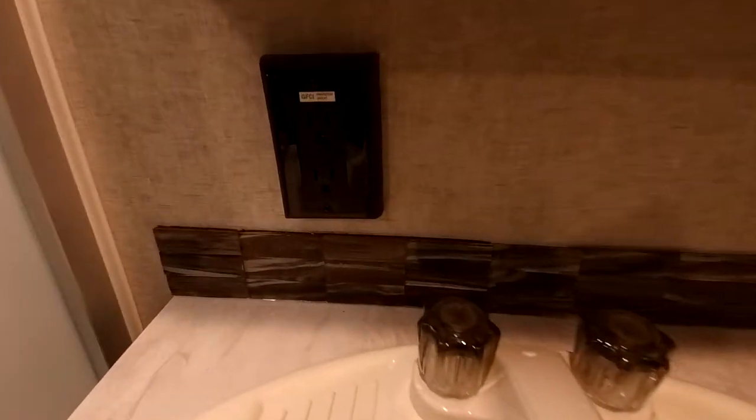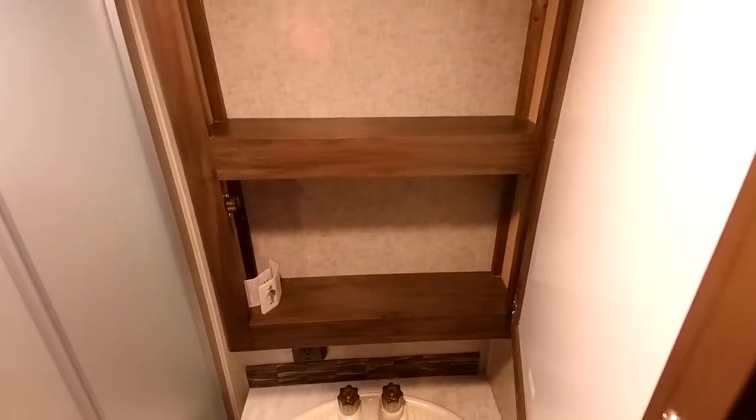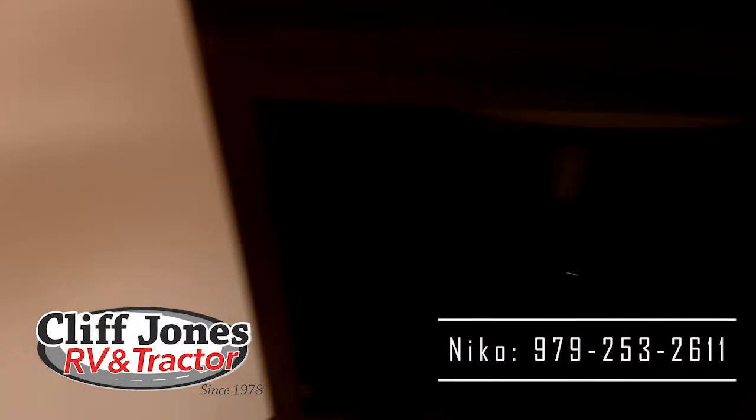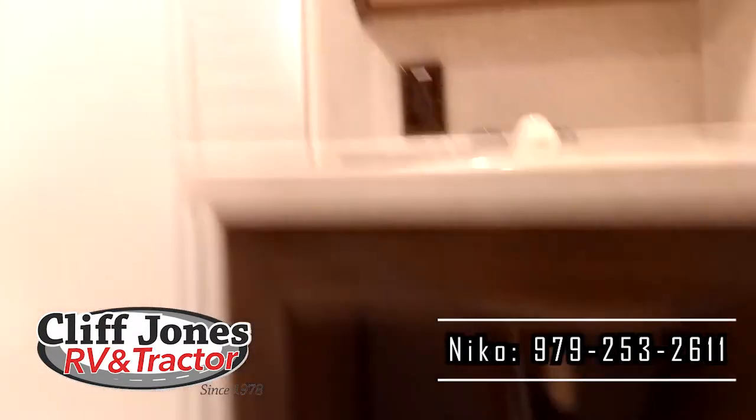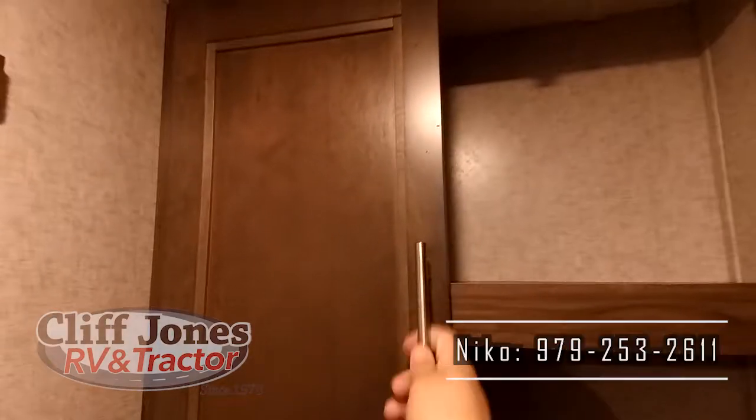Coming through here, we'll go through the bathroom. The bathroom is a really good size — plenty of room to change and do everything you need. Right over here is the sink. It does have two power connections, so if you want a blow dryer or anything like that, you have easy access. Here is the medicine cabinet — plenty of room to store everything you need. You also have storage underneath the sink, storage for linens, and a tile or clothes hanger, which is really nice. Some RVs don't have them, but it definitely comes in handy.